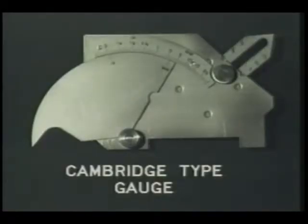A Cambridge type gauge is a simple tool that allows you to perform several different types of measurements of welds. With this one tool, for example, you can measure undercuts or pits, fillet weld leg length, fillet weld throat dimension.